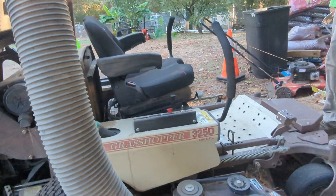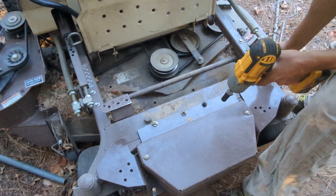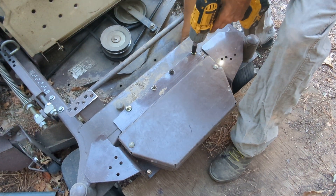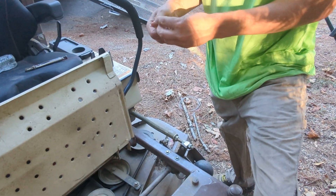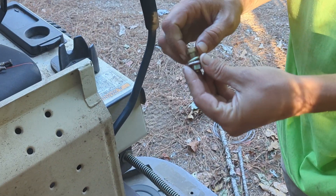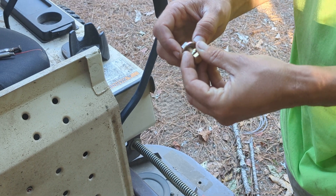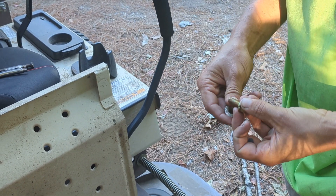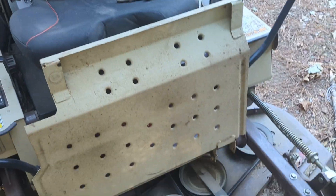We take the 300-pound counterweight off first usually, which you don't have to do this in any order. We use the bolts from Grasshopper. The nut actually tightens up without having a lock washer or nothing, which is nice. We got some more ordered that actually come without a lock washer at all. That's the ones we like — I've got one right here I'll show you, but it's rusted.